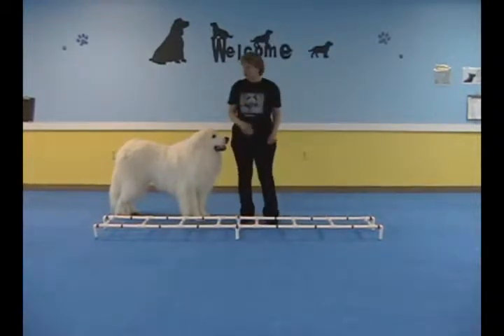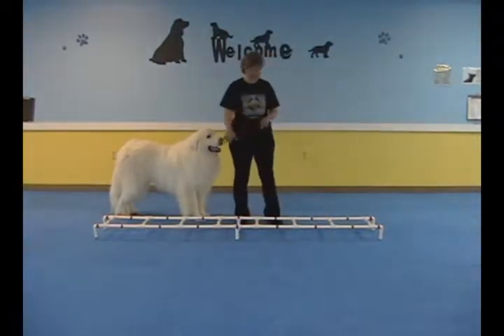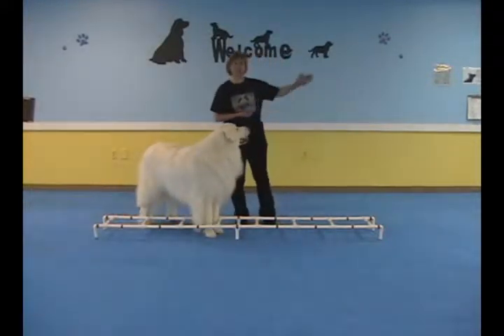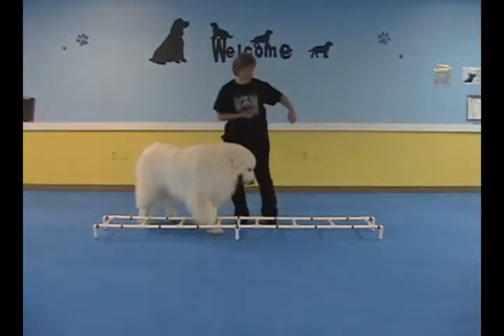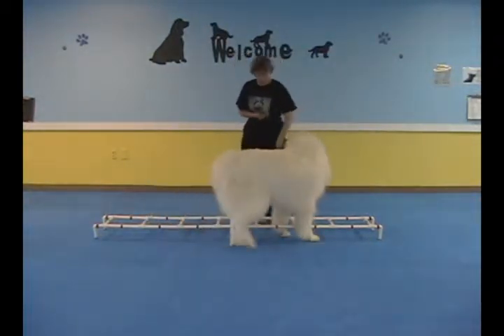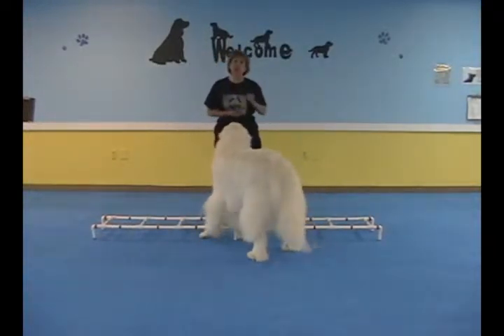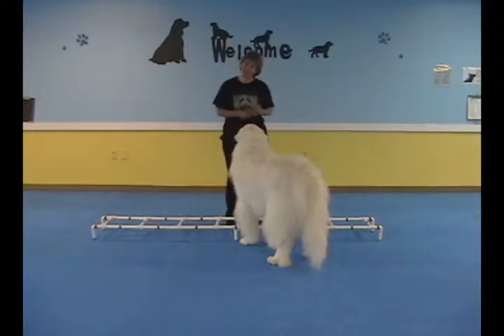The object is for the dog to walk straight across the ladder with all four of those feet staying inside the rungs. Be surprised how difficult it is at first for some dogs. To start off, you make sure you enter nice and straight, come straight in with your dog, and you want to drop treats in between each rung as you go so that they look down and can see where they're going at the same time they're getting the treat. So let's get started.